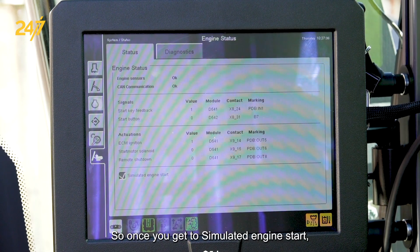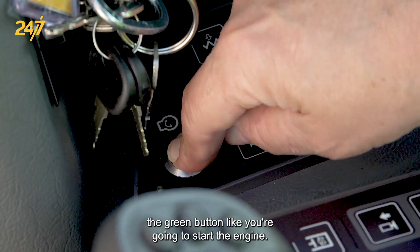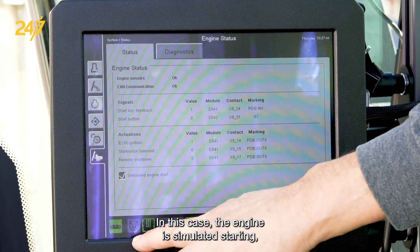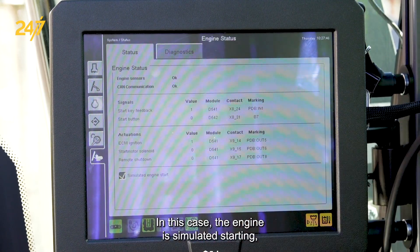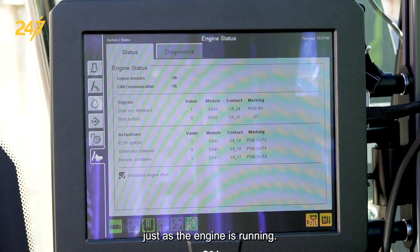Once you get to simulated engine start, you would select it and then press the green button like you're going to start the engine. In this case, the engine is simulated starting, and now you can operate everything normally just as if the engine is running.